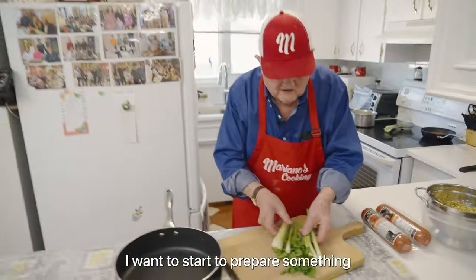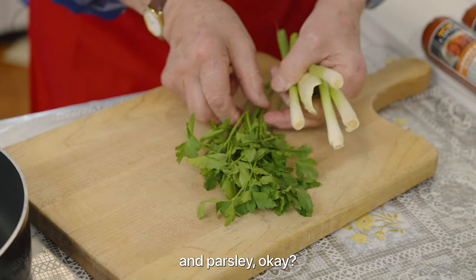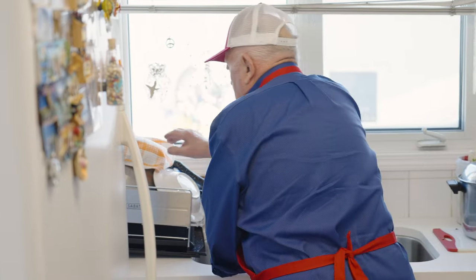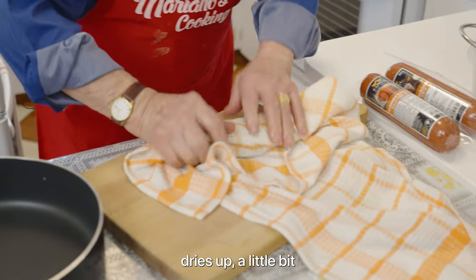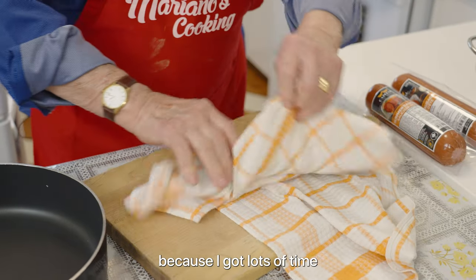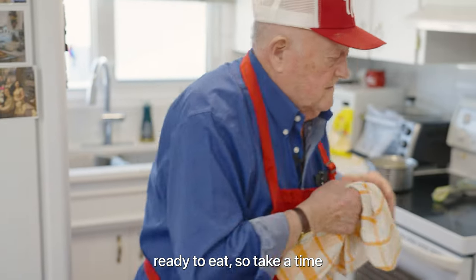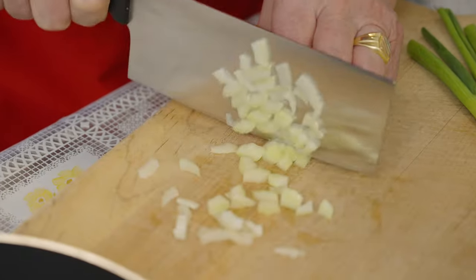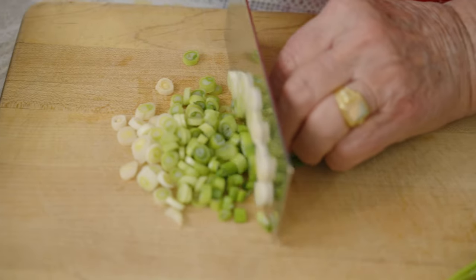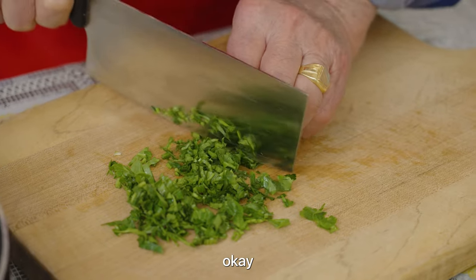In the meantime, I want to start preparing something — a little bit of green onion, celery, and parsley. I have to wash it and dry it up. We do it the way it's supposed to be done. I got lots of time — there's nobody here ready to eat, so take your time.